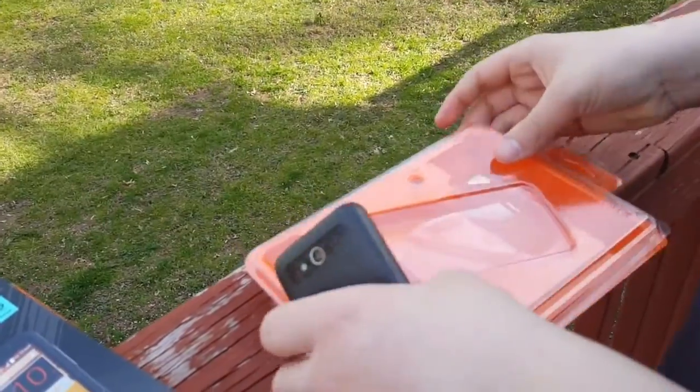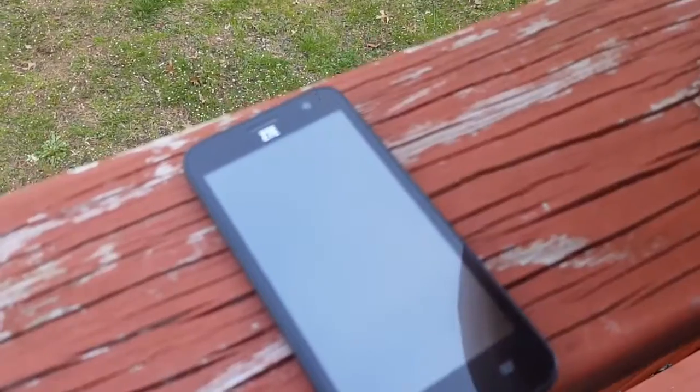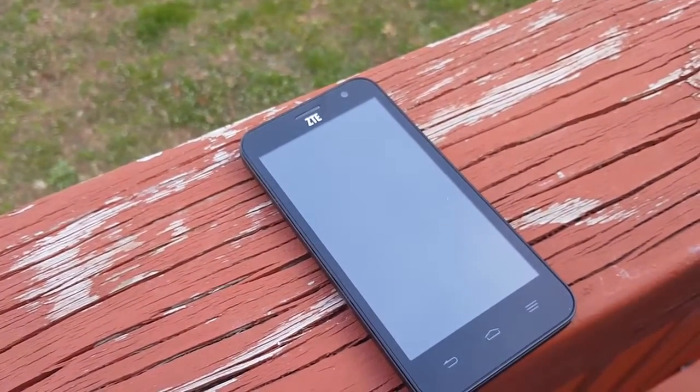Alright, and here's what the phone itself looks like, as you guys can see. I'm actually going to go and look for the documentation real quick — one second guys.